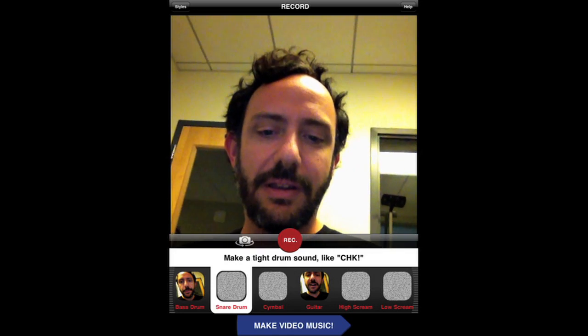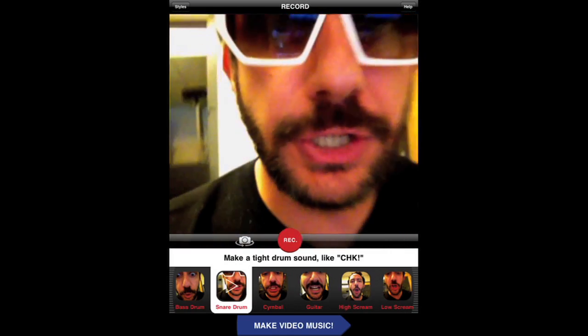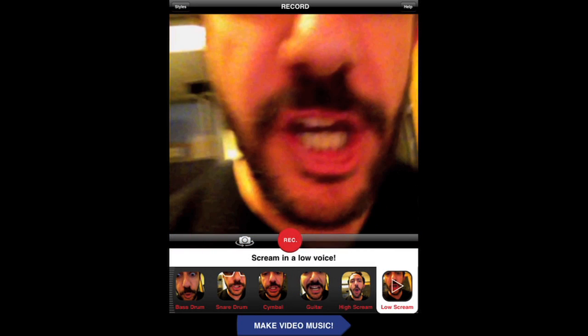So let's record some of our other samples and see what we get. Select make video music and let's check out your VidRhythm.